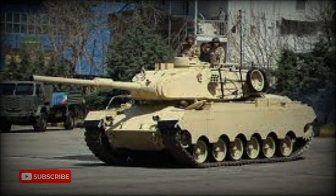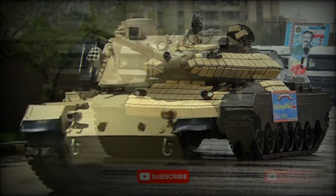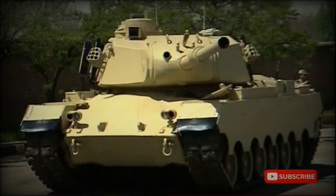The American M47 Patton medium tank was built in large numbers during the Cold War and was widely exported to U.S. allies. Iran received a number of updated M47M tanks — a version never used by the United States. It has the engine and fire control elements of the M60A1, as well as other improvements. Iranian tanks saw combat during the Iran-Iraq War.